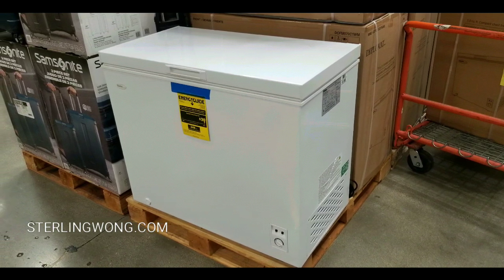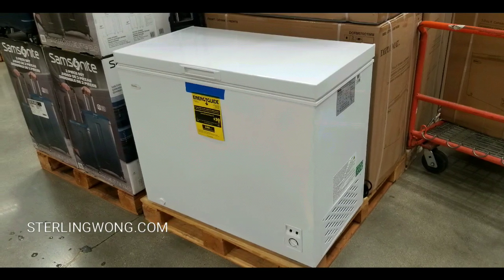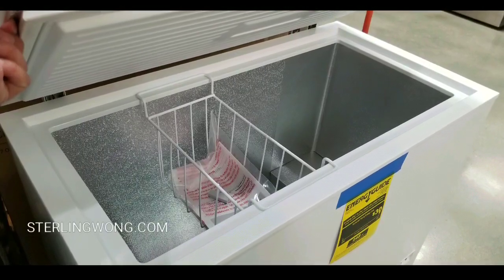Look at how it fits on that pallet — it's about the same width as the pallet, so I know it's probably under four feet wide.